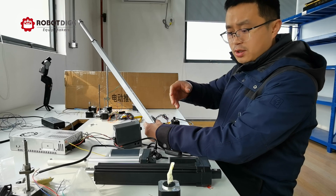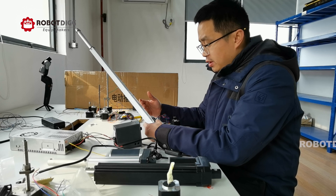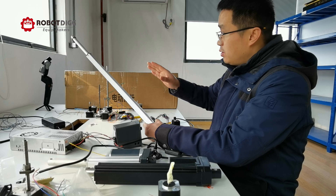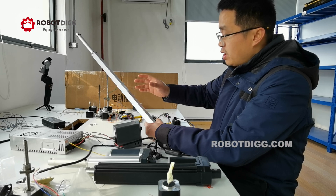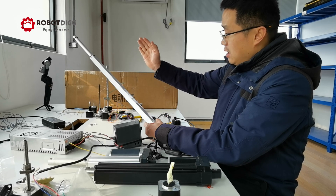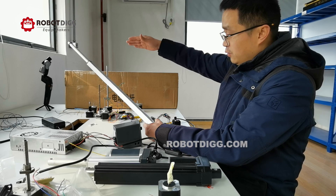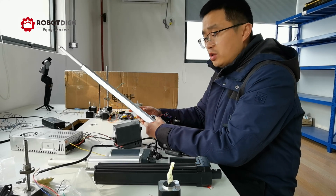Compared with the brushed DC motor, the step motorized linear actuator is much more precise on speed control and working length control. Even though this one has a 450mm working length, I can command it to go forward 300mm, then back 100mm, then go 400mm forward — all easily controlled by using a step controller or step driver.